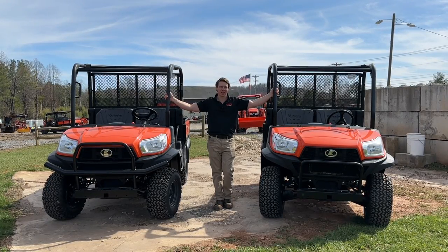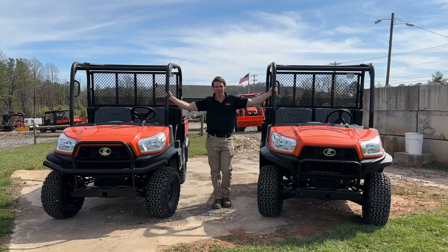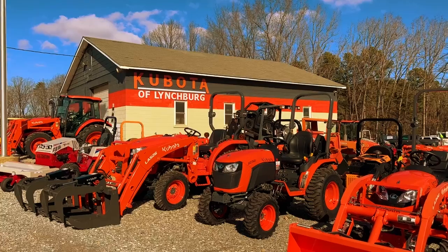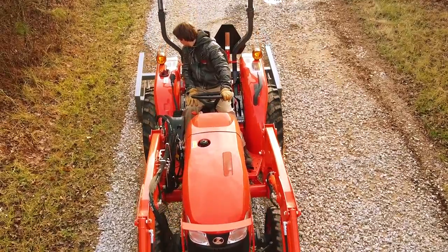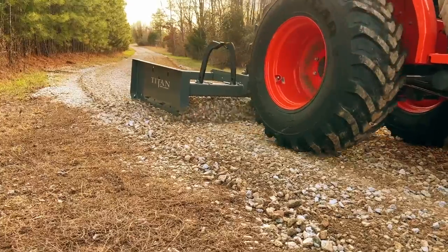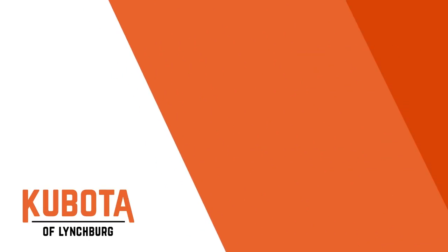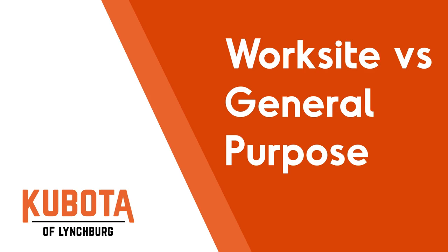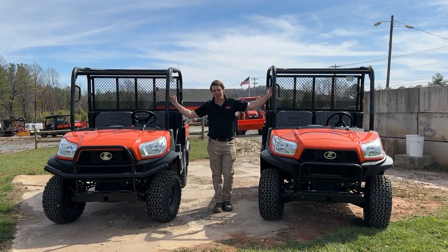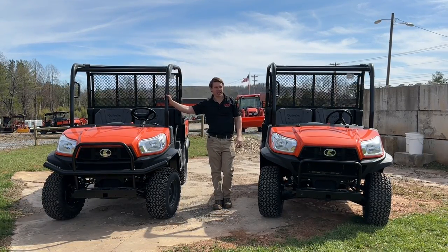Two Kubota RTVs — identical, right? Nope. Kubota makes two different styles of RTVs: a general purpose and a worksite. Today we're going to go over the differences between the two. Zach here from Kubota Lynchburg. We're going to take a look at the general purpose RTV X900 and the standard worksite X900.